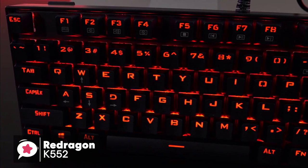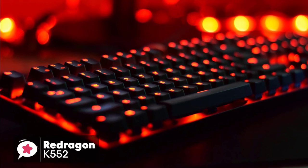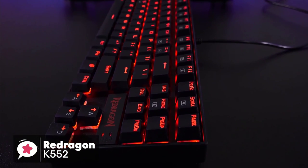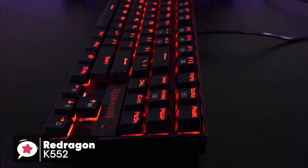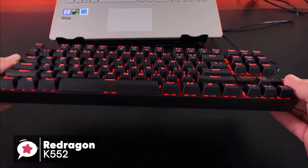To conclude, cheap and reliable aren't always used in the same sentence. However, the Red Dragon K552 is just that — it's affordable, built like a tank, and designed entirely for gamers. This is one gaming keyboard we would suggest ditching brand loyalty for and taking a closer look at.